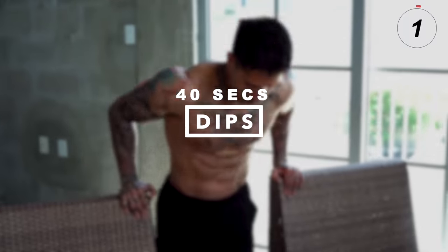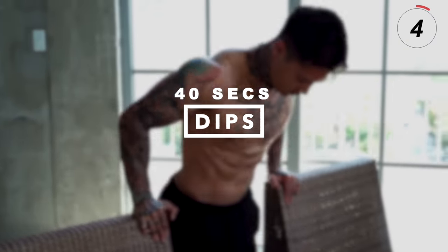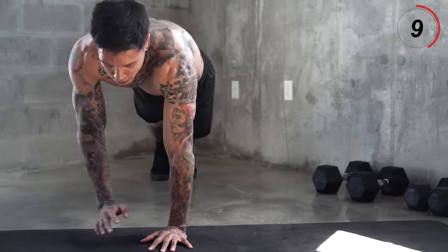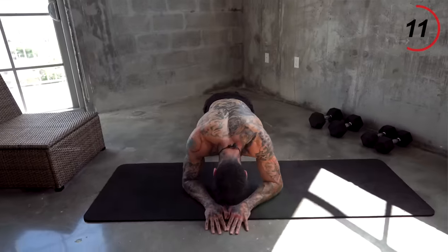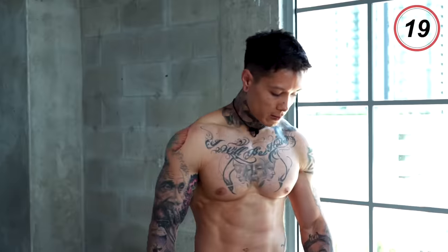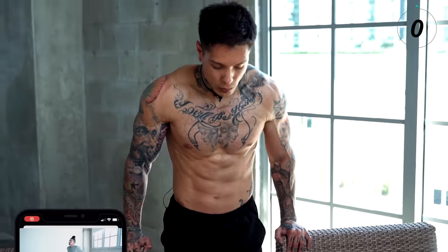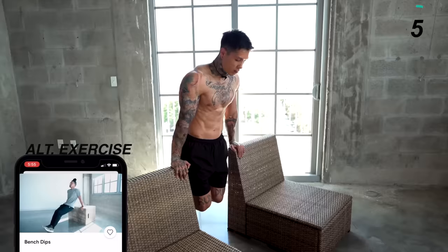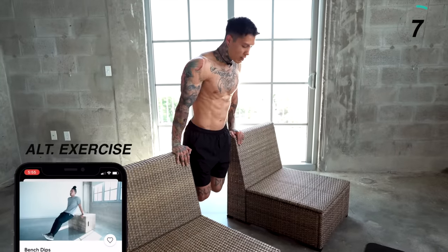We're ready to move on to the next tricep exercise — dips — which is gonna emphasize on your chest as well. Chest and triceps are supporting muscle groups, so they're often gonna be engaged at the same time. Doing them back to back is gonna increase our overload and give us more gains. That's why I put shoulders in the middle, because shoulders are being worked whether you're using the front or the back of your body. If dips are too difficult, you can always do bench dips — that's gonna reduce the amount of body weight, allowing you to train the exercise and even do more reps.